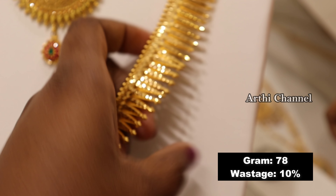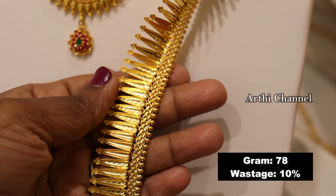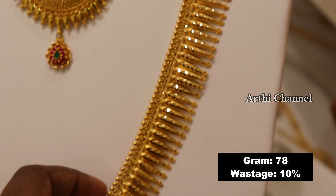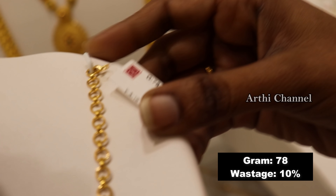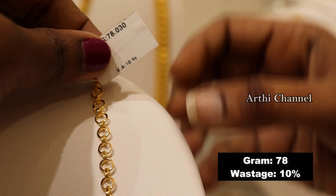You can try the first collection. This is the top of the collection — also trending in style. This is the weight of 78 grams, and the wastage is 10 percent.